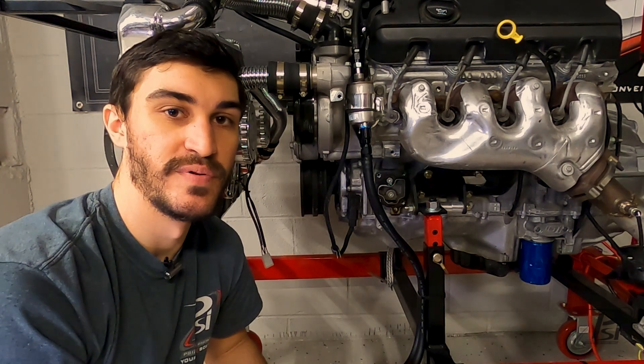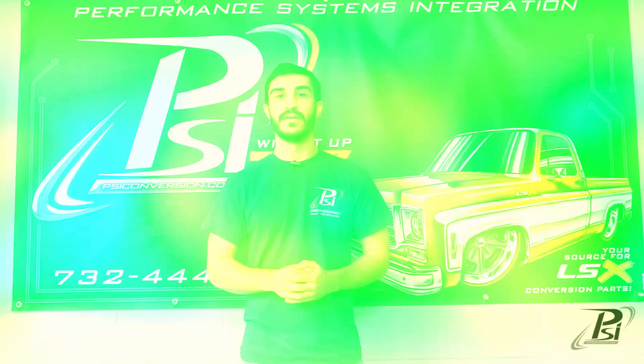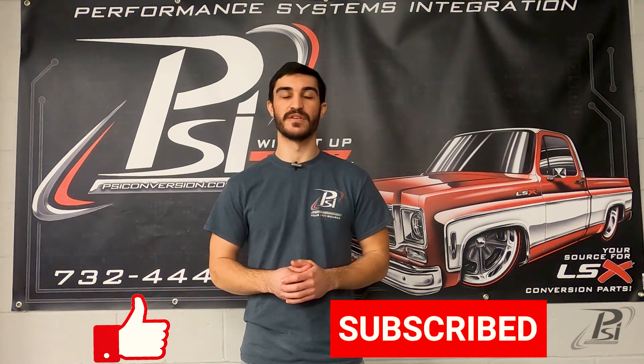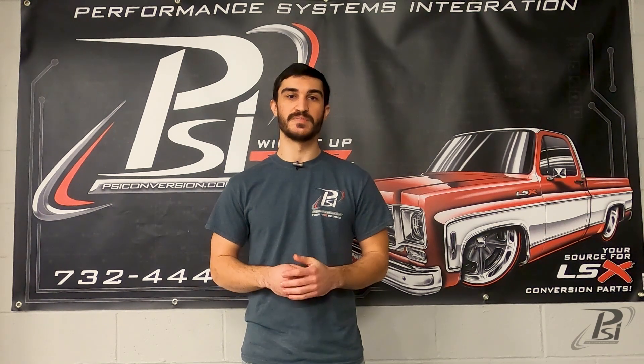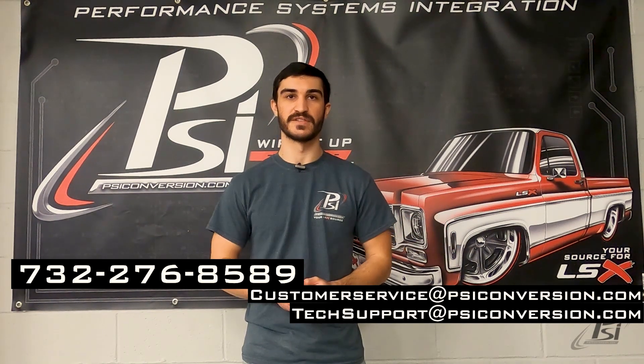And you're all set — your vacuum pump is deleted and you no longer need that for your swap. Thanks for watching guys. Hope this helped you get your project wired up and fired up. Remember to hit that like button, subscribe to our channel, and leave us a comment with any questions or videos you want to see in the future. If you need to speak to one of our experts, you can call us at this phone number or either one of these email addresses. We'll see you in the next video.